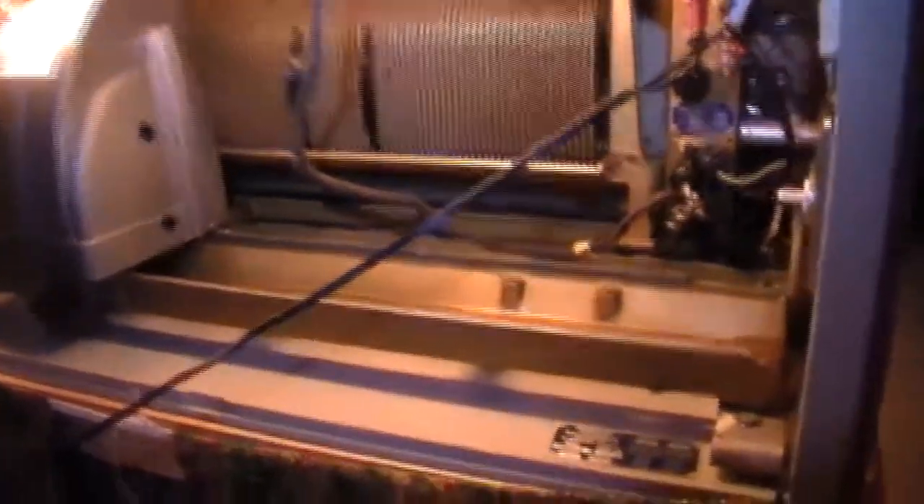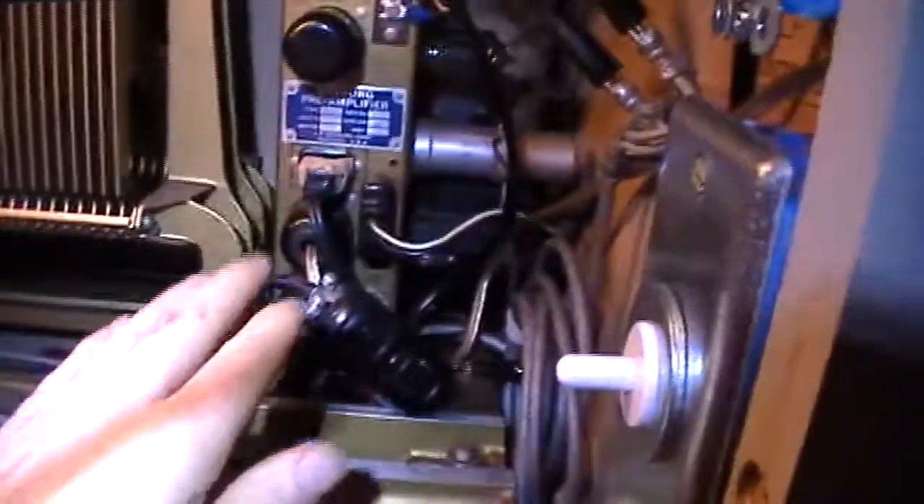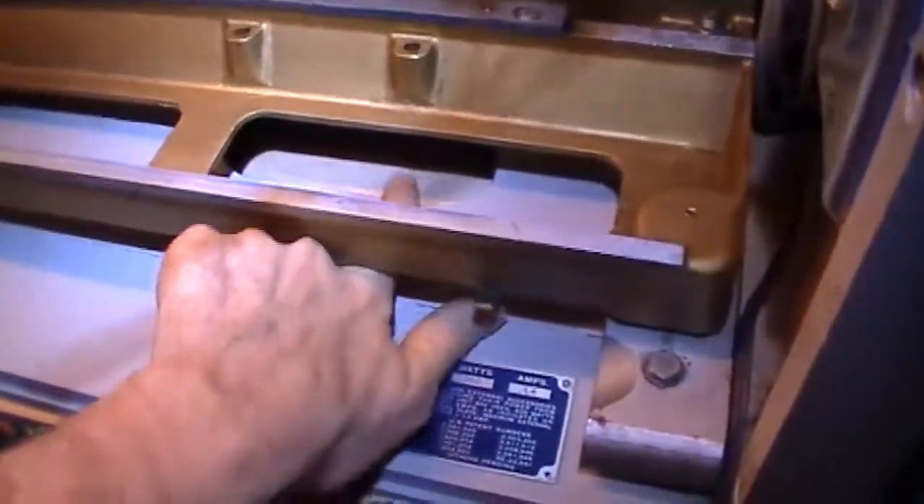One thing I meant to mention earlier — in the bottom of this unit there's a hole right down underneath here. My plan, once I get this thing finished, is to cut a hole in the top of the table right underneath this hole, and mount the speed unit up underneath the bottom of the table. Then I'll run the cord through that hole down there and up through so it plugs in up inside here. Since it'll be upside down the heat will be going the wrong way, so I'm just going to mount a small fan up underneath there to blow air past it and keep it cool.